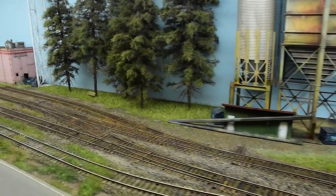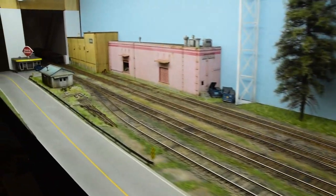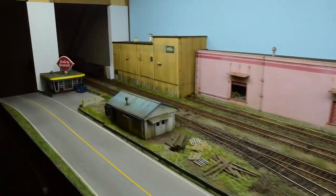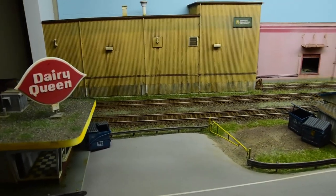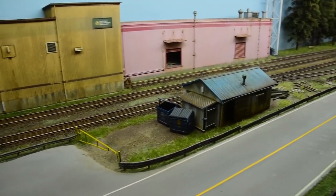I'm pretty happy with how it's all panned out. It's a lot of fun to operate and it looks really good with the rolling stock and the locomotives. As a diorama, I think it meets the qualification.